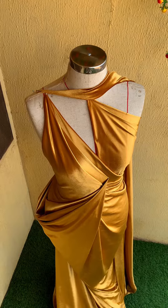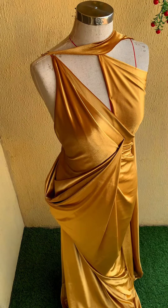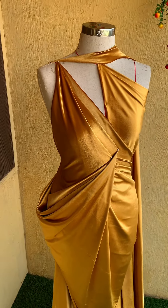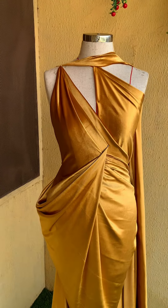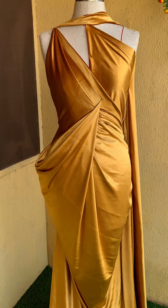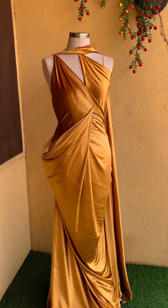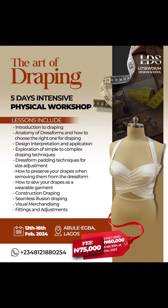If you don't know anything about draping, don't worry — we got you covered. Do well to register, take advantage of the early bird discount, and make sure you take your slot before the workshop starts. It's a physical workshop, but you can also register for the online version. Check the flyer for more details.